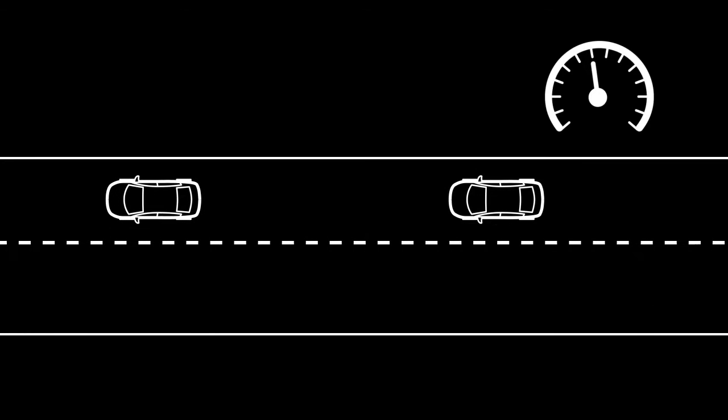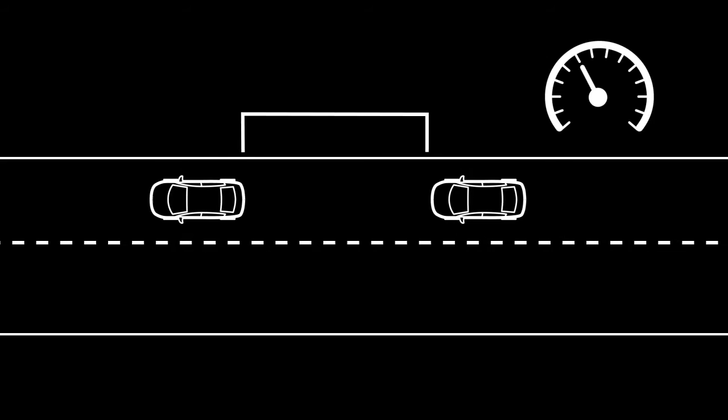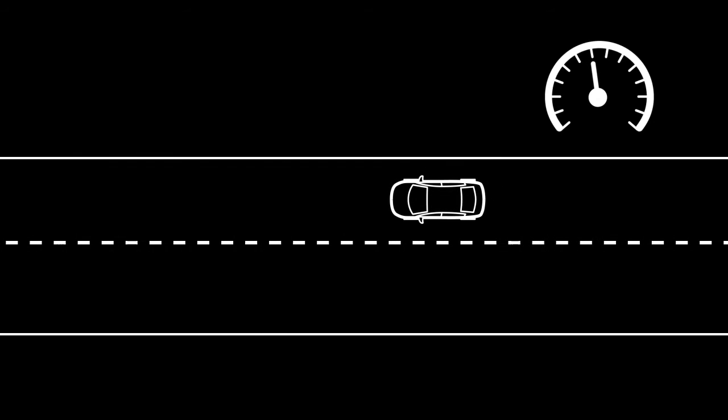If there is a vehicle in the traveling lane ahead, the ICC system adjusts the speed to maintain the distance from that vehicle. When the vehicle traveling ahead has moved from its lane of travel, the ICC system resumes the vehicle speed set by the driver.